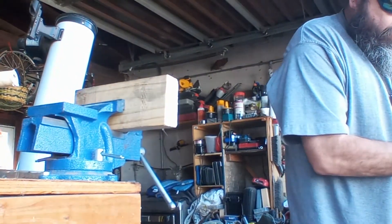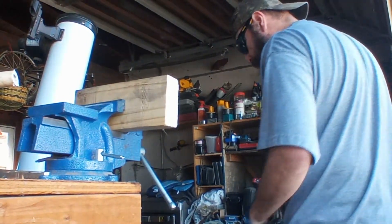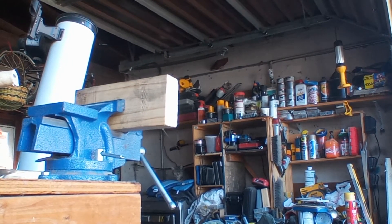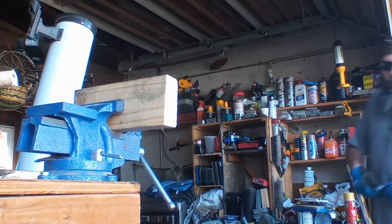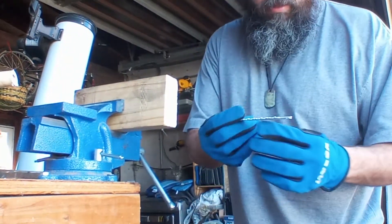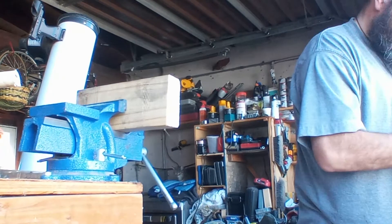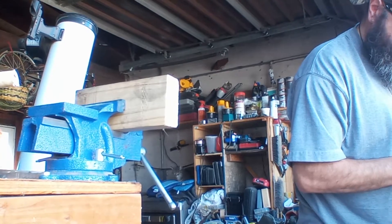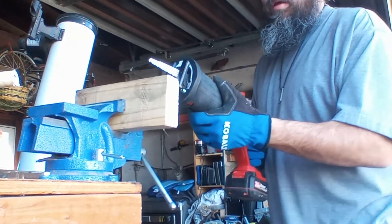First let me switch out the bit. Sorry about that, I should have been ready for this. This is a Milwaukee — it's for wood and nails. Alright, here we go.